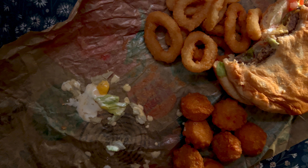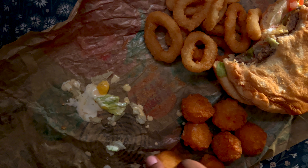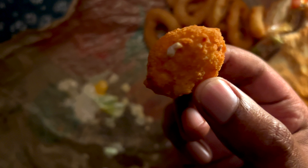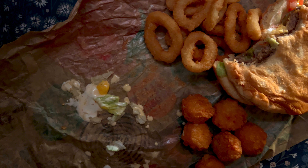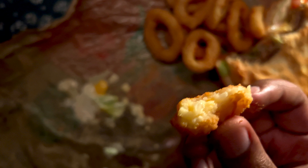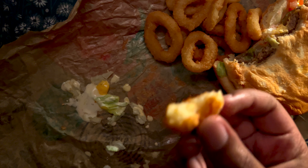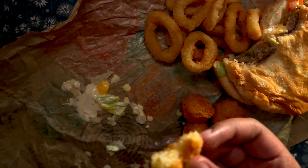I like it, but it doesn't taste like potato. It reminds me of a hush puppy. What I think they did is mash the potatoes, roll them into a ball, and put cheese in the center.